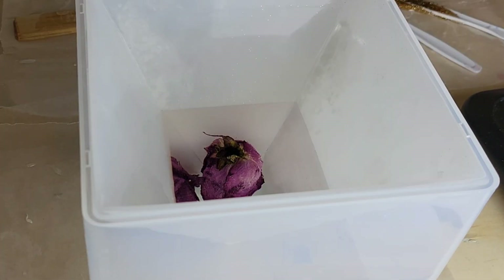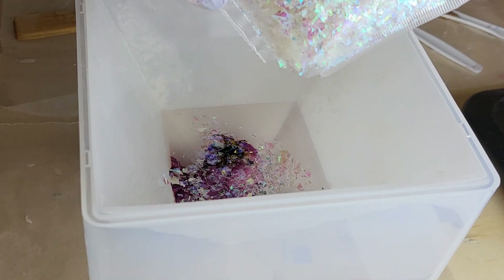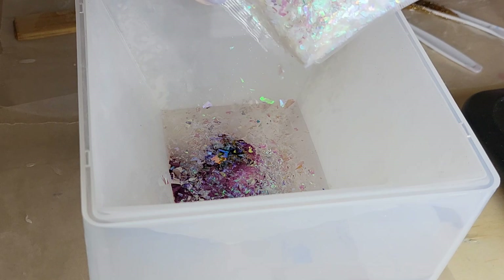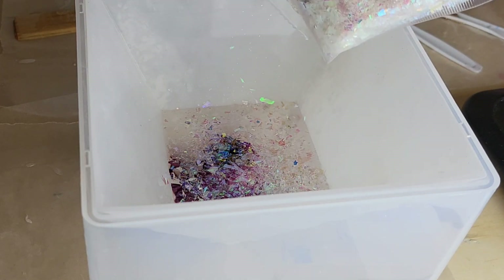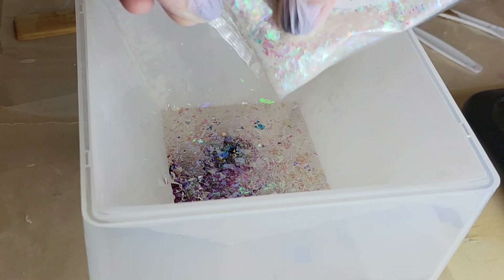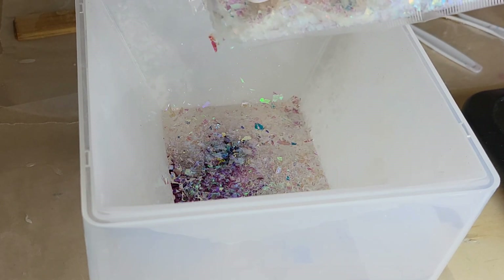I like to work over wax paper whenever I'm doing resin. Now I'm going in with some iridescent mylar flakes — you can get these from Laura's Art Corner as well. I'm just covering the entire bottom of this layer. Then I'm going to cover it up with an upside-down storage container, let it dry for 24 hours, and then pour the final layer.